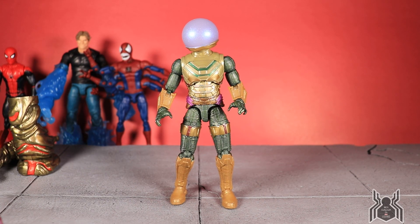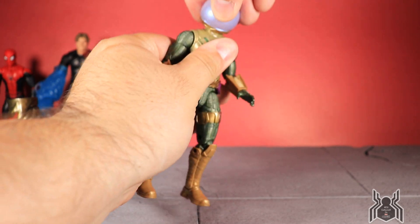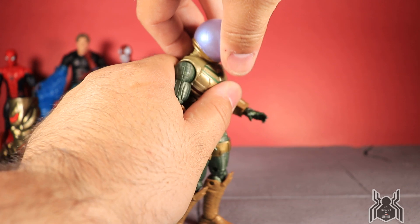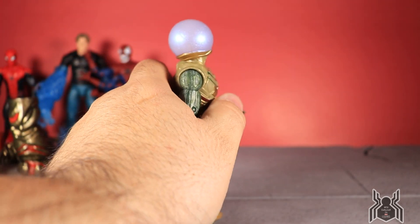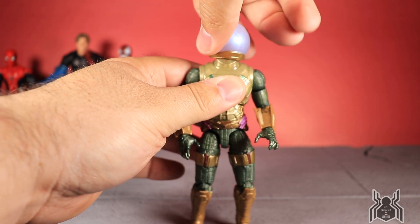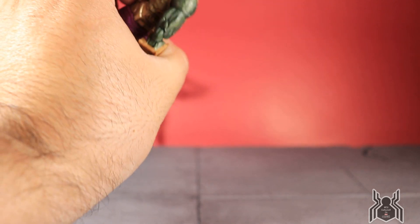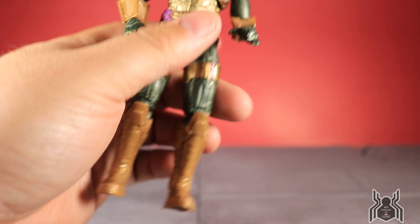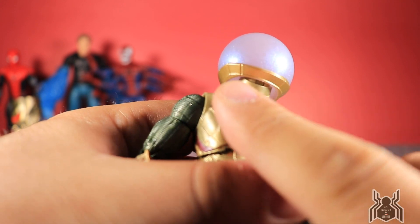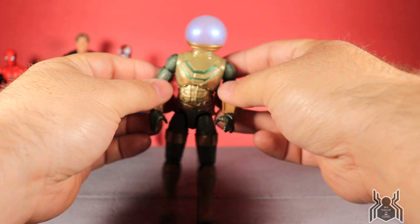Now for articulation, I'll go over it without the cape so it doesn't get in the way. Mysterio can point the fishbowl downward and upward, with a little bit of pivot side to side, plus a full rotation on the ball joint. There is a pattern line on the front of the helmet but not on the back, so that helps determine the correct orientation.